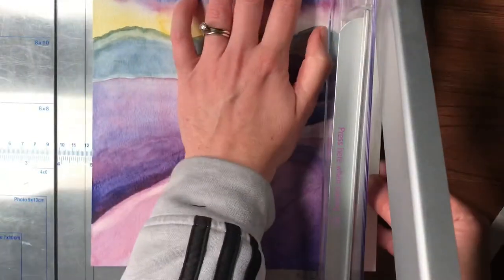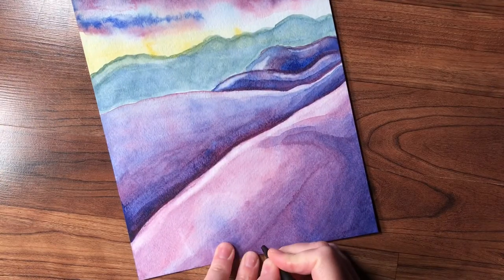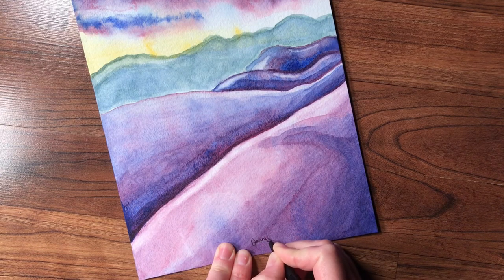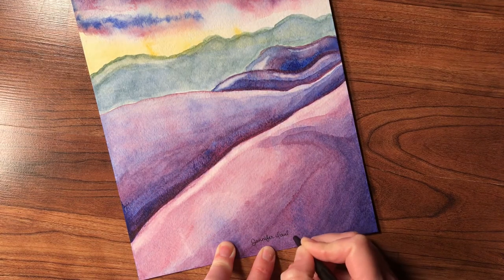Don't forget to sign your artwork — not just because it is an original, but it documents when you did it. I also like to put the year when I make paintings, because it's like saying: no matter how hard this year was, I took a stand. I brought something beautiful into the world. I brought God glory.